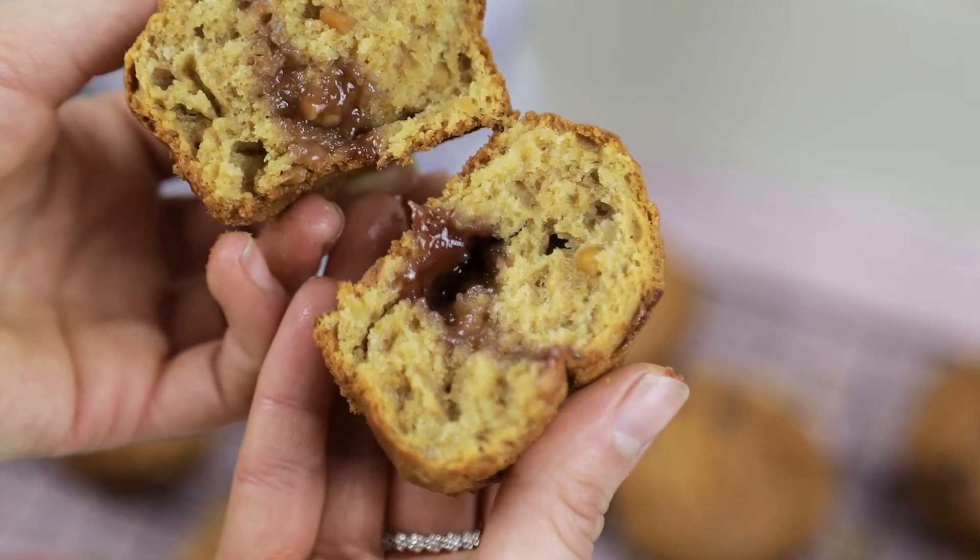Once your mixture is the perfect consistency, use an ice cream scoop and pop it into your greased tray. Then use a teaspoon to grab your jam and pop it into the center of each muffin, and allow them to bake in the oven for about 20 to 25 minutes until the muffins are nice and golden on the top.